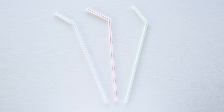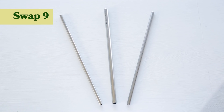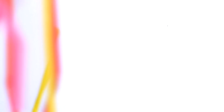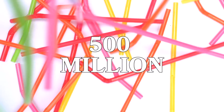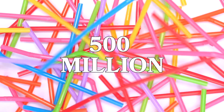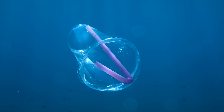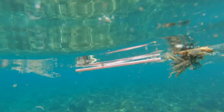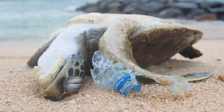Another easy swap is to ditch single-use plastic straws for reusable ones. According to National Geographic, in 2018 it was approximated that 500 million straws were used every single day in the U.S. Due to their size, straws are one of the most harmful polluters for marine animals because they can become entangled in them or consume them, which can sometimes be fatal.